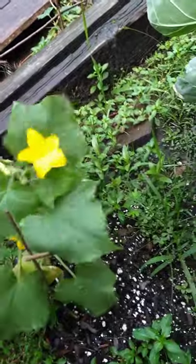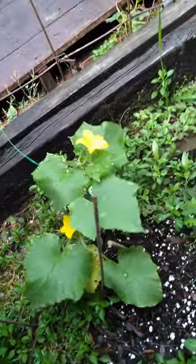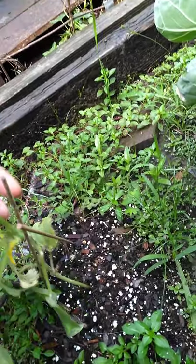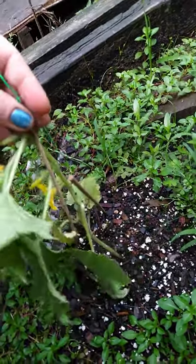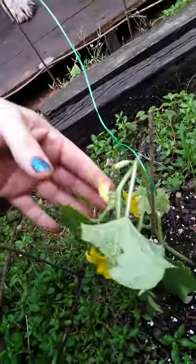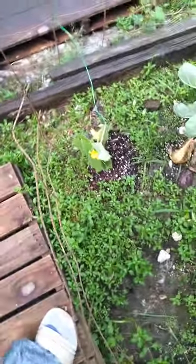I need to fix this cucumber real quick — a storm just came and blew it over. So I'm going to reposition it like this. It will bend and now it has no choice but to stand up. The leaves will turn the right way toward the sun, so everything will work out.